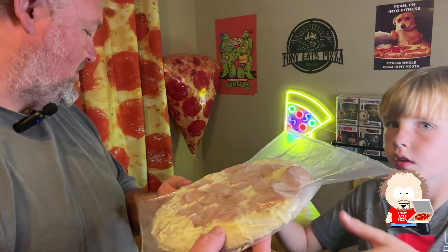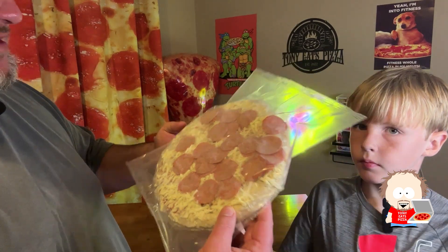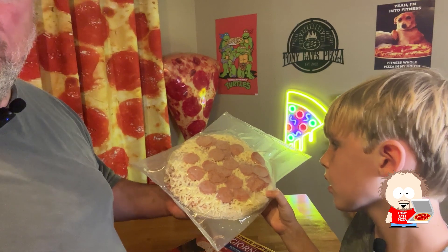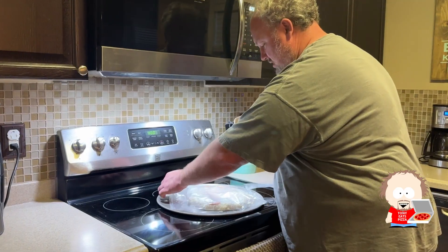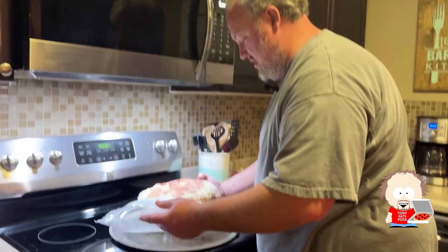I don't know what makes it ultimate pepperoni — it looks like a pretty standard amount of pepperoni, so we'll see what it looks like once we get it in the oven and cook it all up. The bag opens up real nice and easy, so you don't need scissors or anything.